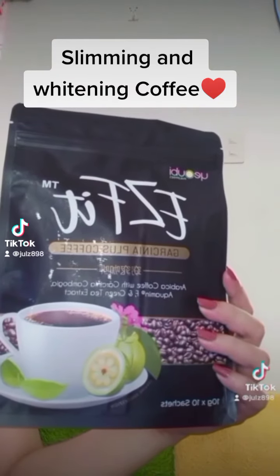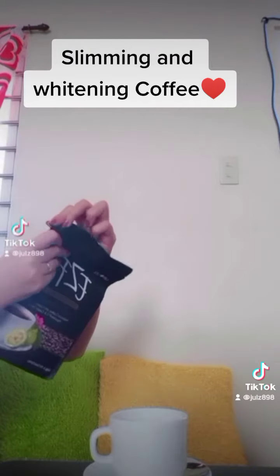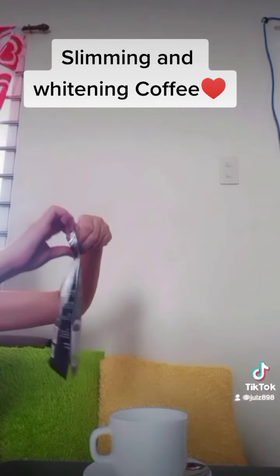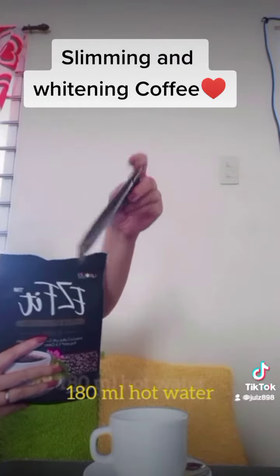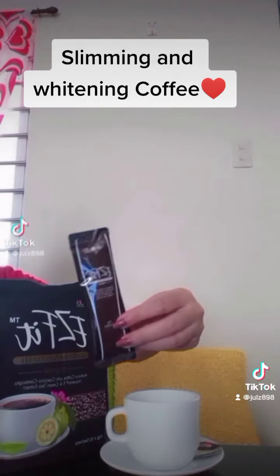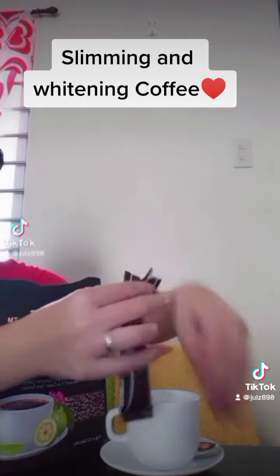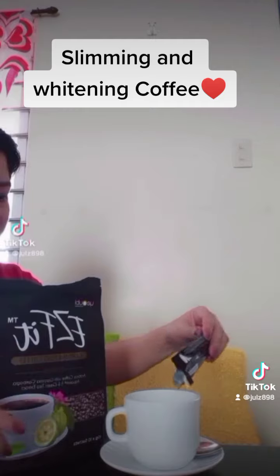Easy Fit Coffee benefits: whitens as it helps you lose weight, promotes metabolism, reduces the absorption of sugar, regulates bowel movement, suppresses appetite, prevents carbohydrates from being converted into fat, reduces fat content in the blood and oil absorption, helps break down fat and prevents the formation of new fat, and contains glutathione for a whiter and glowing skin.